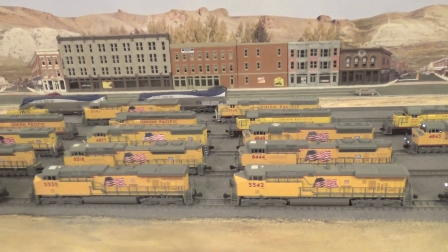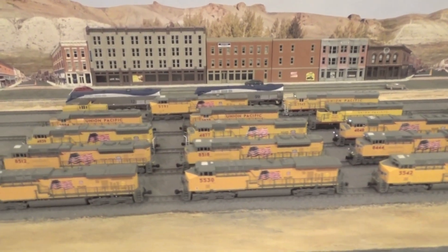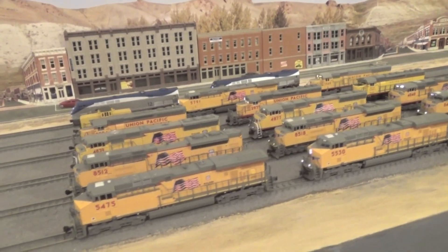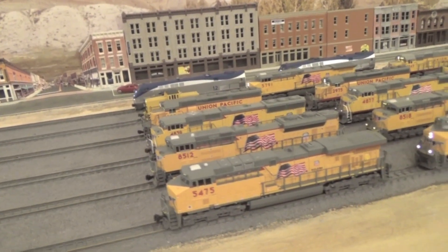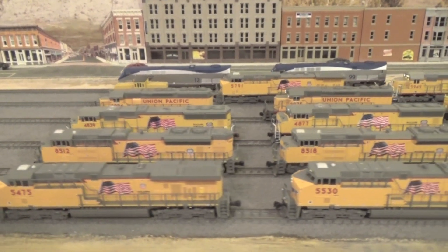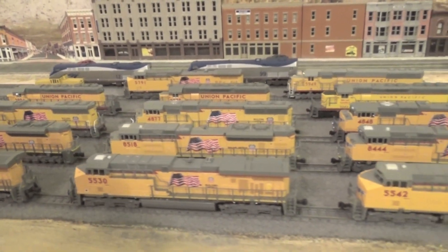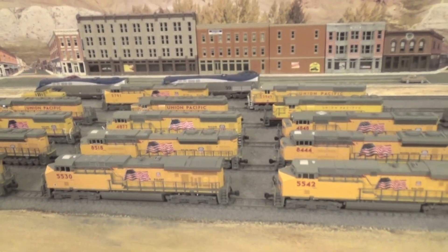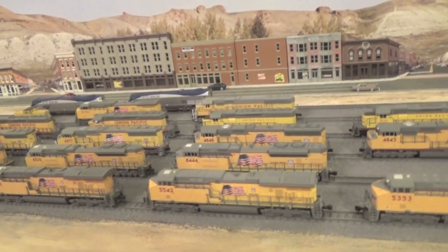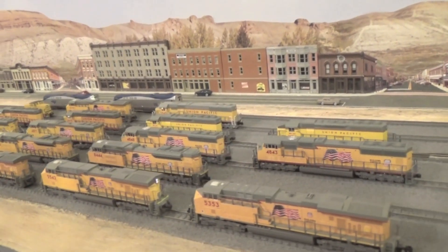I still haven't replaced the Kato couplers with Micro-Trains couplers on any of my diesels — that's something I want to do, because most of my freight cars have Micro-Trains couplers. Kato couplers on the diesels and Micro-Trains couplers on the freight cars don't work very well together when I try to couple or uncouple them. All of the diesels have DCC decoders, except for two of the SD40-2s, which are waiting for decoder installation.